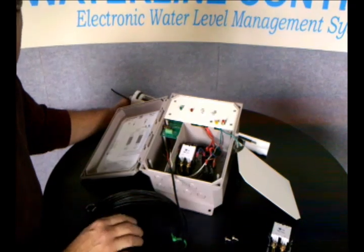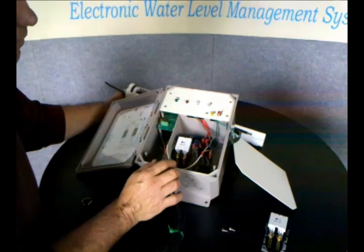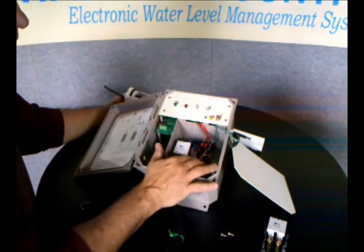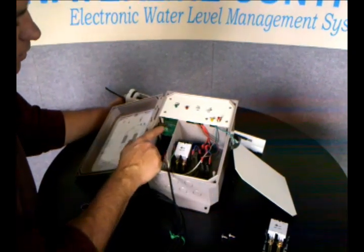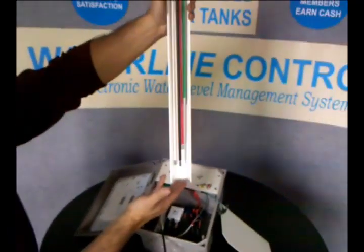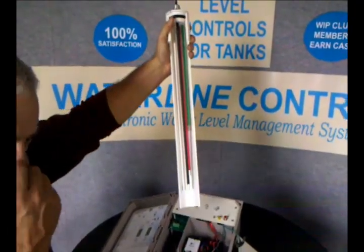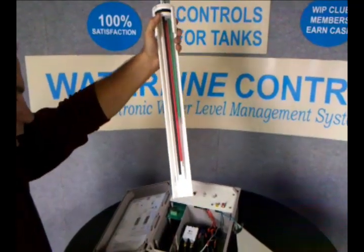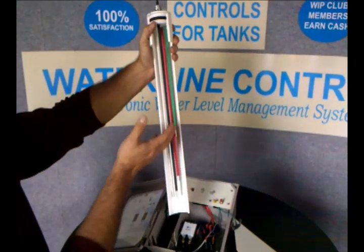This little dip switch right here is for the low-water cutoff switch and the booster pump. You set it so that when the water comes below this set point, it runs a little timer, and that timer is based on how much flow the well is actually producing. The lower the flow rate of the well pump, the longer you want to set this time so that the water level can recover in the tank fast enough.